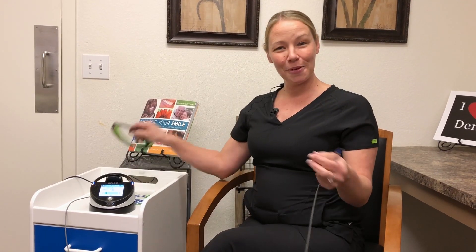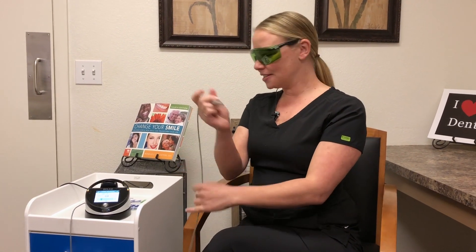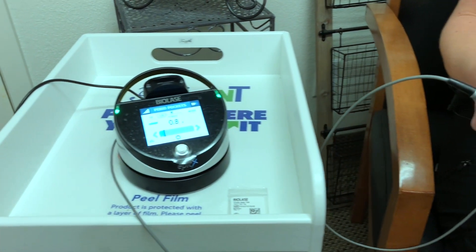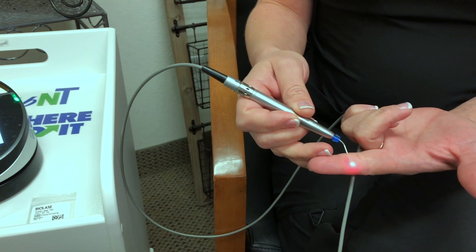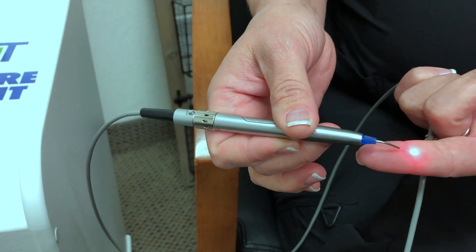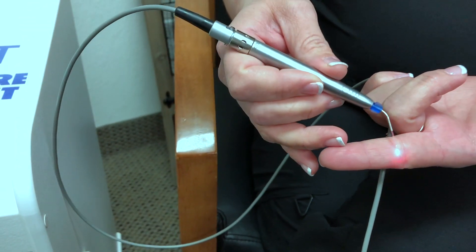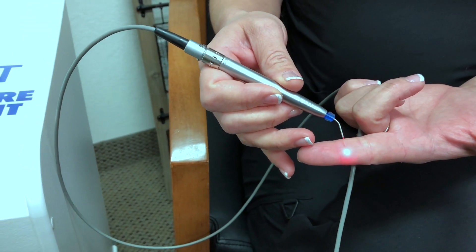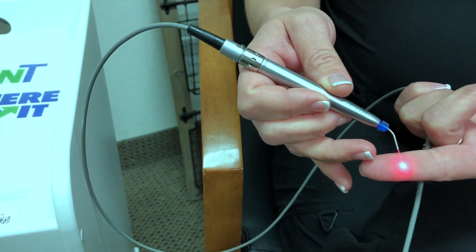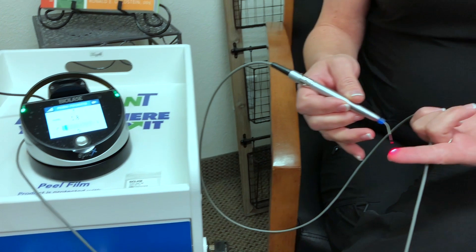We start off by placing these very sexy green glasses on your face and my face while we do the treatment. The use of the infrared technology actually kills the bacteria by the light, so there is no pain or discomfort caused during the treatment. We simply go underneath your gums in a very gentle stroking motion and it allows the laser to penetrate deep inside of your pockets.